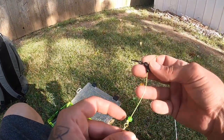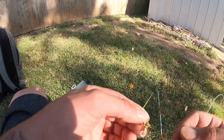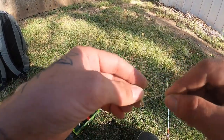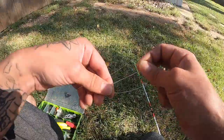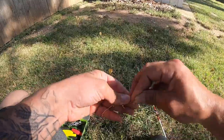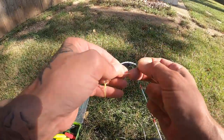So far: sinker slide, bead, three-way swivel — that's our main line. Now it's time for our leader. My leader is 50-pound mono. We're going to tie this directly below our main line on that loop of the swivel. I'm going to do the same uni-tie knot going through the leader — once, twice, three times, and four times.